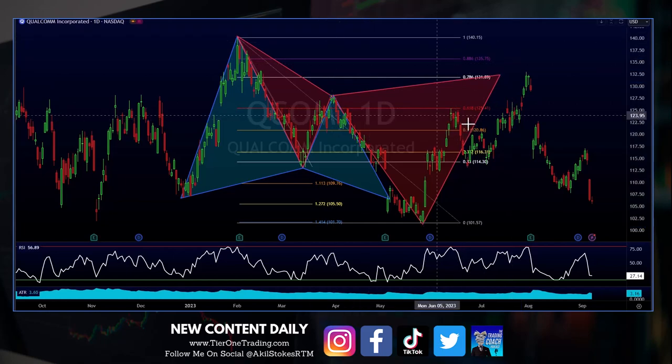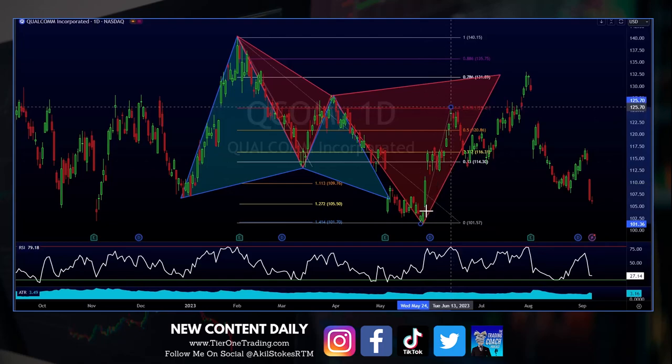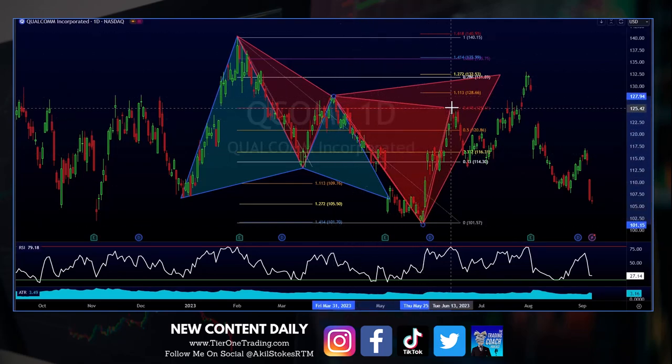We're going to have a second butterfly up here as well. Yep, just hit it — there we go. That was the one I was iffy about. I was pretty confident seeing the other ones. X to A, A to B. Let's change the color so it stands out.